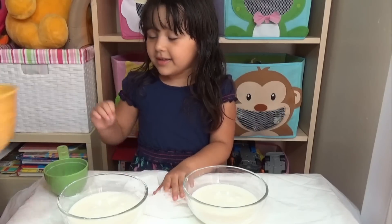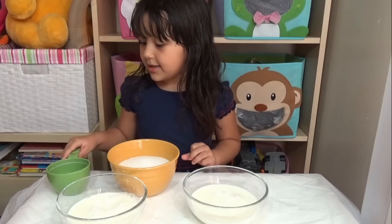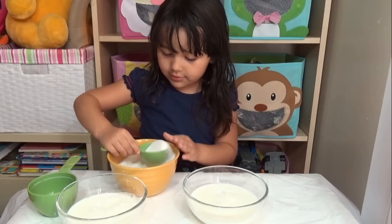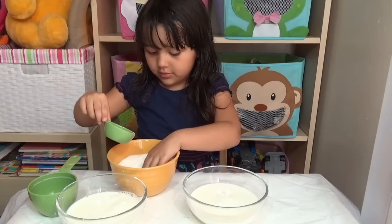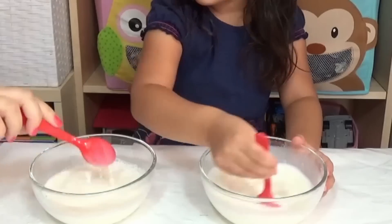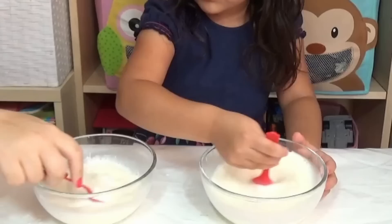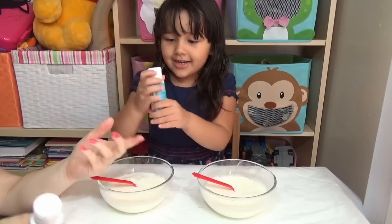Now we're going to use flavor. Lily's favorite flavor is vanilla, and mine is strawberry — so it's really awesome. We're going to put about a spoon of it. I feel like I put too much, so mix it and try it. The strawberry is not so strong, so I might have to put in more.